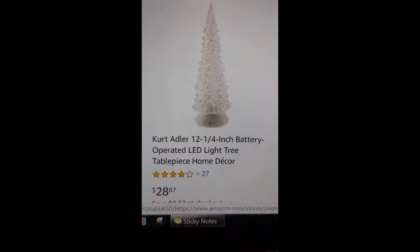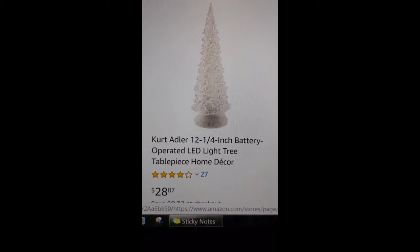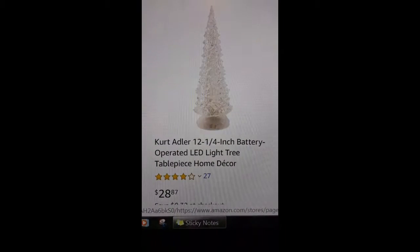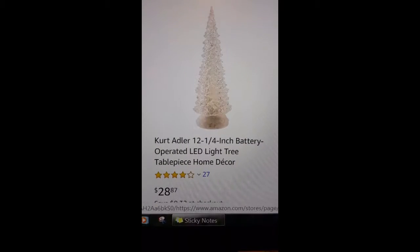Hello everyone and welcome back to Joy's DIYs. Today I'm going to show you my version of this acrylic diamond Christmas tree with LED lights, so stay tuned if you want to see how I made this particular home decor.